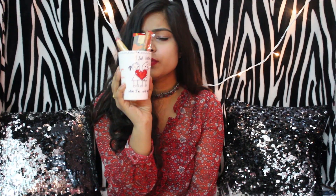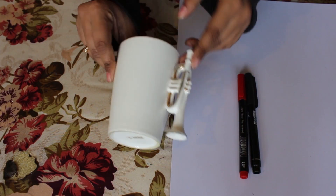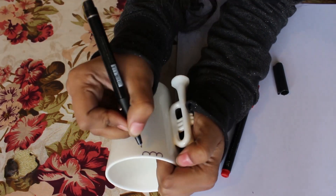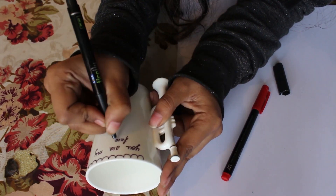The fourth DIY idea is this super cute little mug. For this one you're gonna need a white plain mug and some permanent markers — and that's it! Just write their favorite quotes or doodle anything that you think they might like.